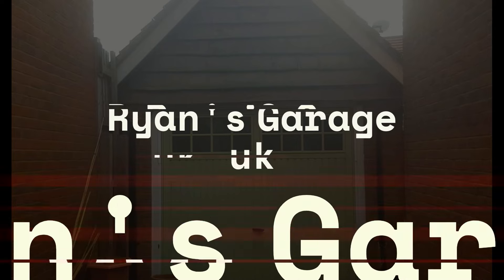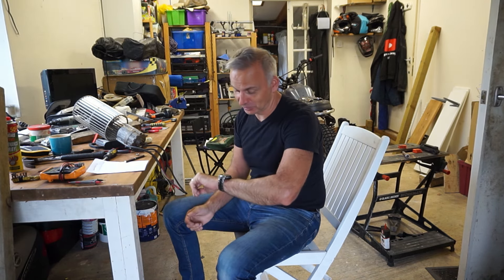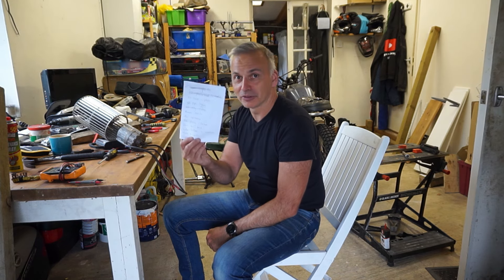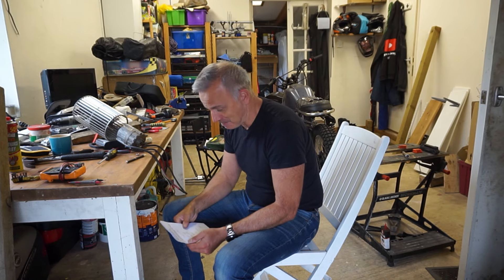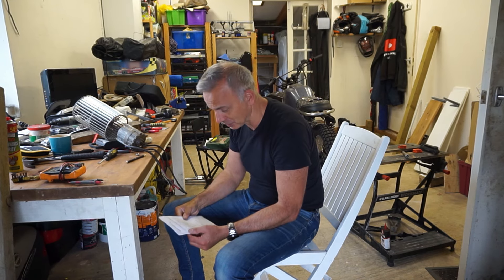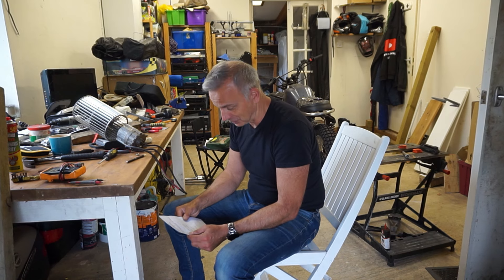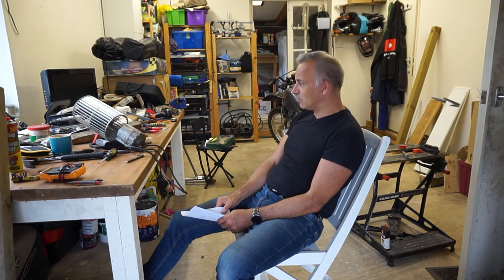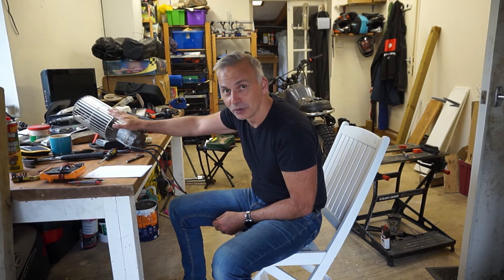Hi everyone, I'm Ryan, welcome back to the garage. It's 25 to 3 in the afternoon and I've been working all day. This morning I've been doing plasterboarding - finished the last bit in the wardrobe in the master bedroom. I've been filling cracks in plaster, cleaning, and planning how I'm going to build my workbench. With a bit of luck I can get the materials today, which means I finally got back around to looking at the motor on the dehumidifier.